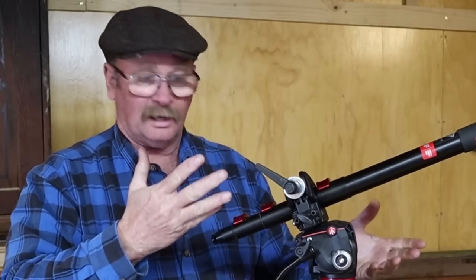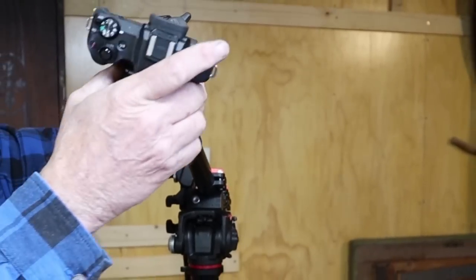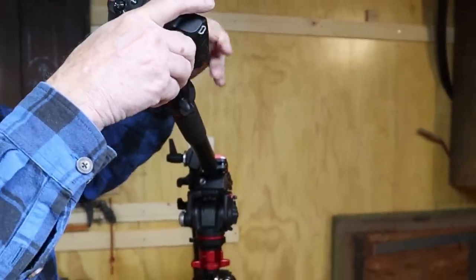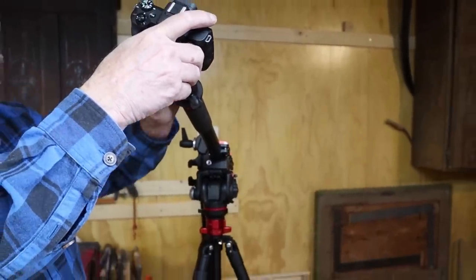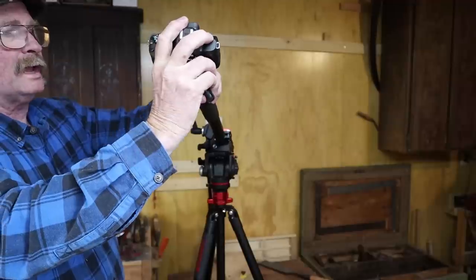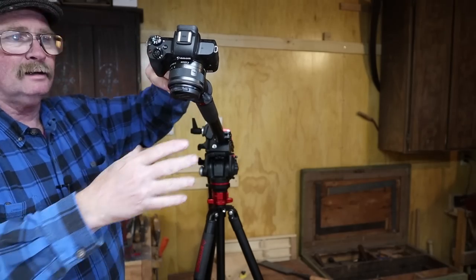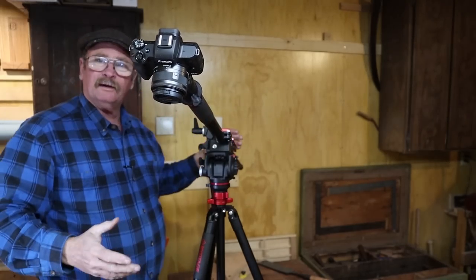But that's really all it takes to set this up. You can extend the back end if you need a handle on it for panning or tilting or whatever you want to do with it. And then the camera just mounts up here to the ball head. By using the ball head, you can change the way the camera points and get it aiming at just what you want. That's pretty much the entire system.